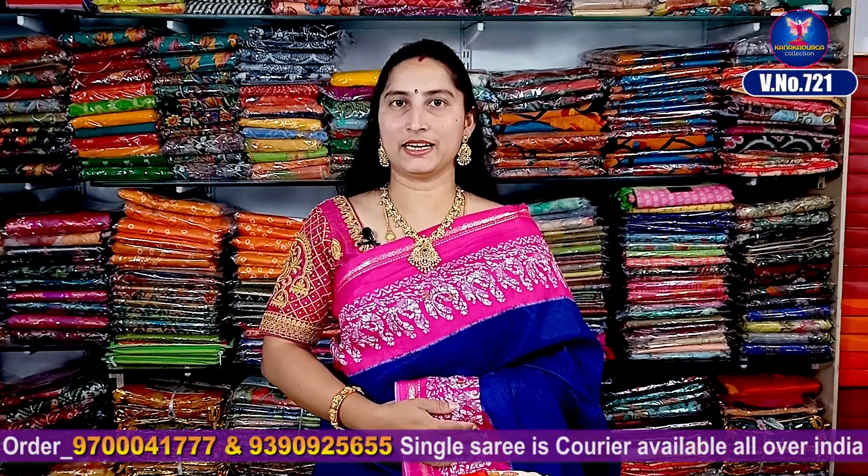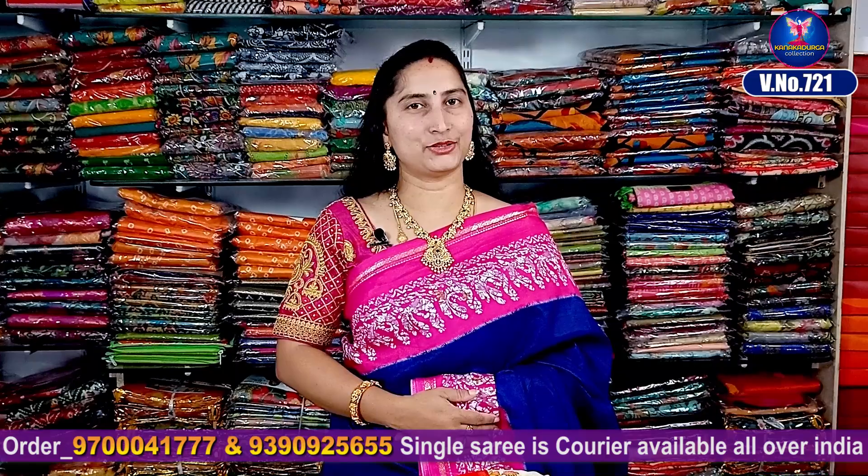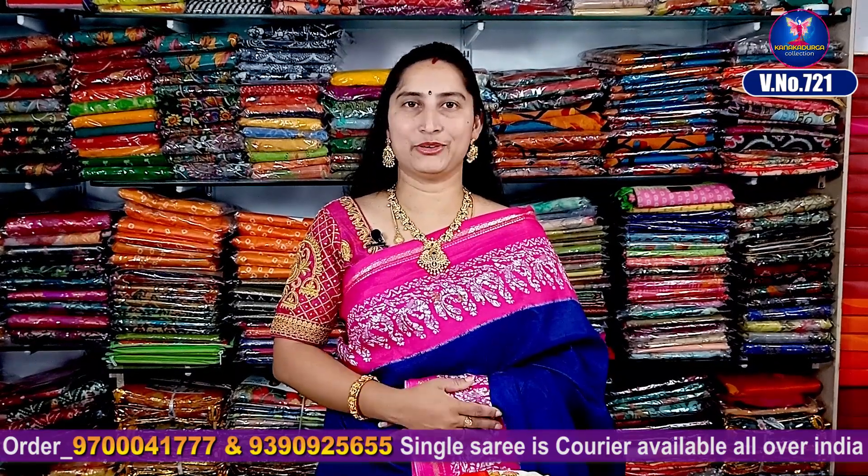Hi viewers, welcome to our channel! Today we have the same collection — a beautiful georgette with shiny borders.